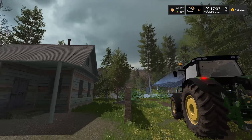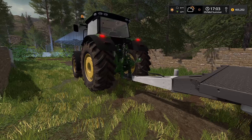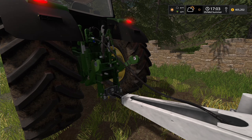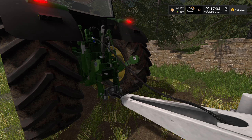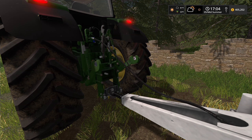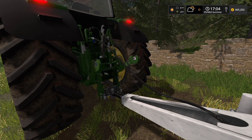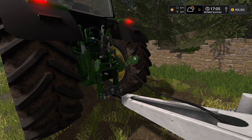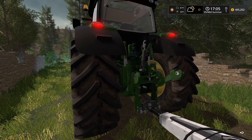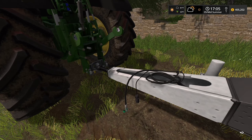I wanted to take a quick second just to admire the beauty that is dynamic hoses. If you're not familiar with dynamic hoses, it's a farm sim script that somebody made, along with some models. Normally you don't have any hoses connected to the tractor — or they're just kind of sticking up there by the back so it looks like they're connected — but these, if your tractor and your implement, trailer, or whatever you're pulling supports it, it works.